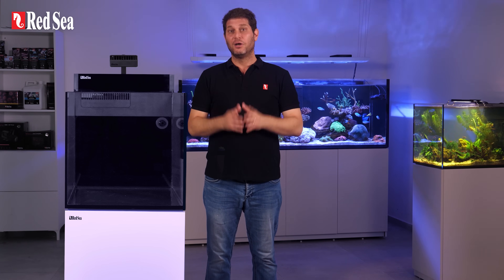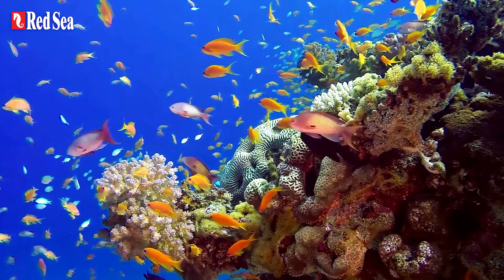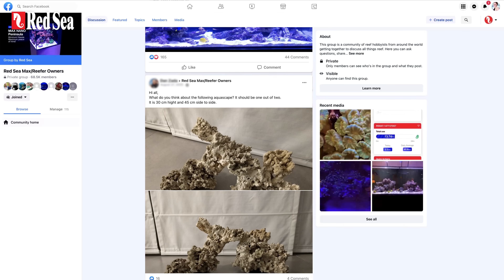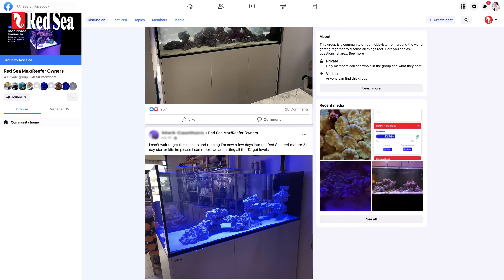Once you've cleaned your rocks, we can begin aquascaping, which is the art of crafting a stony bed for your corals to grow on. This phase determines to a large degree the look of your future reef, so get inspired. Check out photos of natural reefs and other reef tanks. A good place to see some amazing reef tanks is the Red Sea Owners Group on Facebook — link down below.